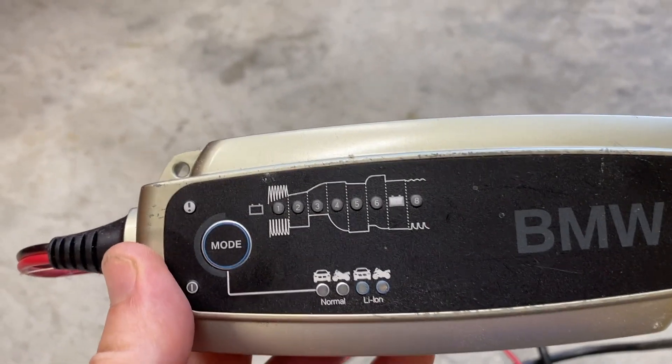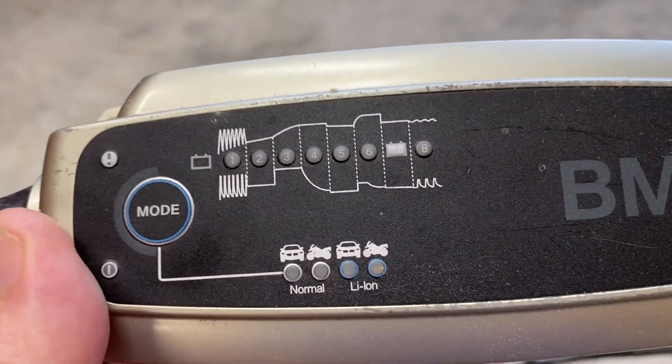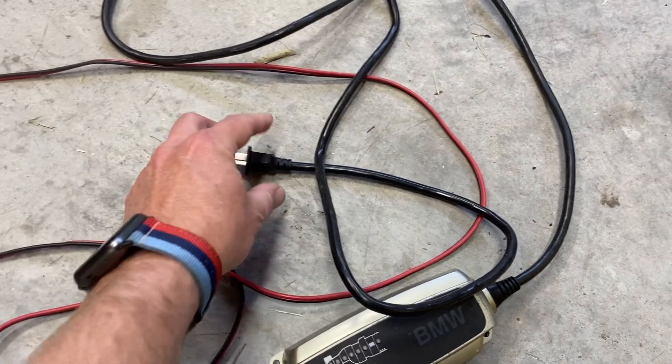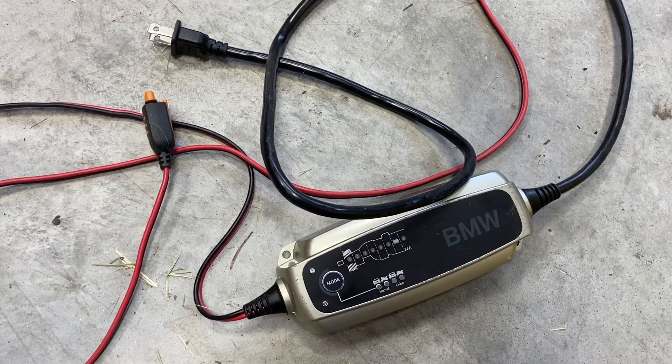What makes the C-TEC so great is how it takes care of your battery with its eight-stage approach combined with the simplicity of it all. All you have to do is plug one end into your car and plug one end into a regular wall outlet, and the C-TEC charger will automatically take care of the rest.